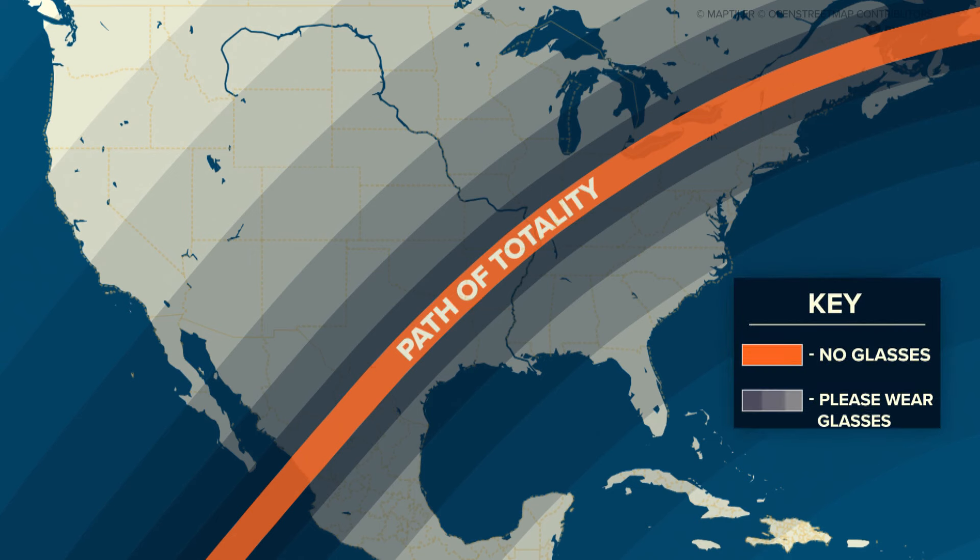For places like Arizona that will only see a partial solar eclipse, you'll have to keep your glasses on for the entire event. Outside of totality, there's no time when it's safe to look directly at the sun without your glasses on.